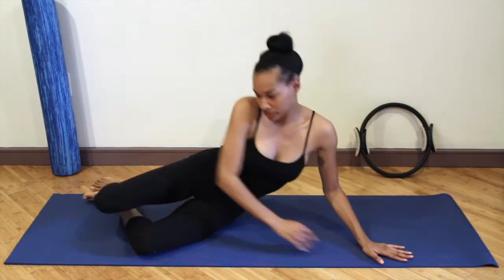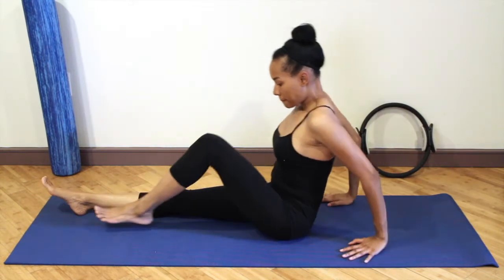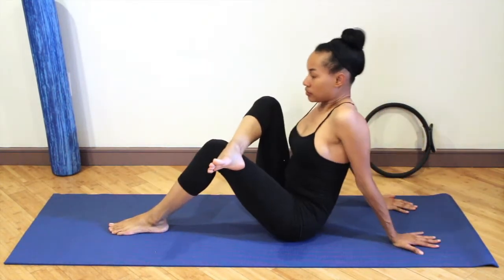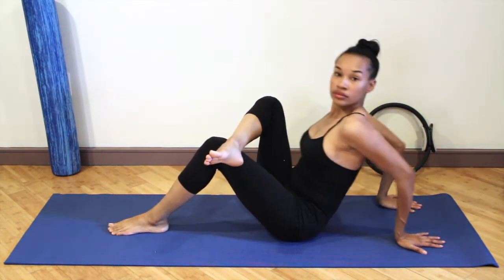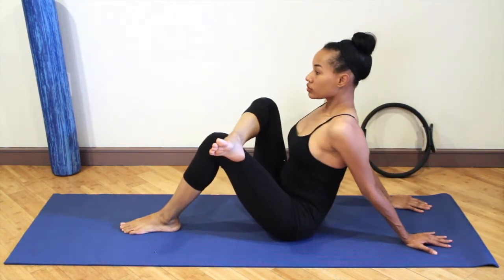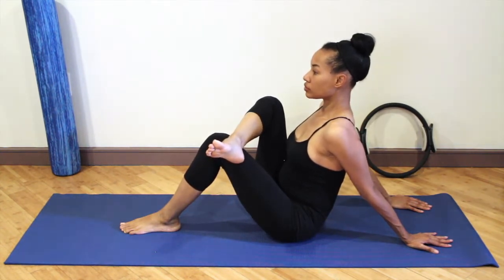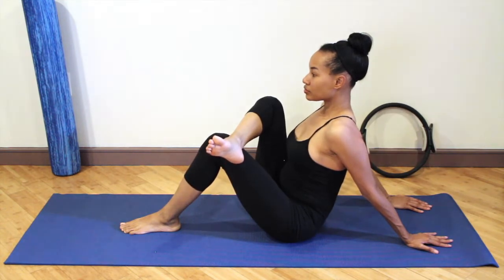Push yourself up to sitting. We're going to go into a stretch — place your hands behind you, bend one leg, and then cross the opposite ankle over the knee, pushing your chest forward and really lengthening the spine. If you want to deepen the stretch, you can slide the heel back, but you can also keep the heel forward. Really lengthening the spine — you're welcome to push the knee out to deepen that stretch as well.